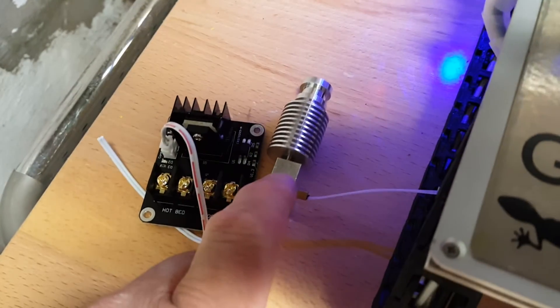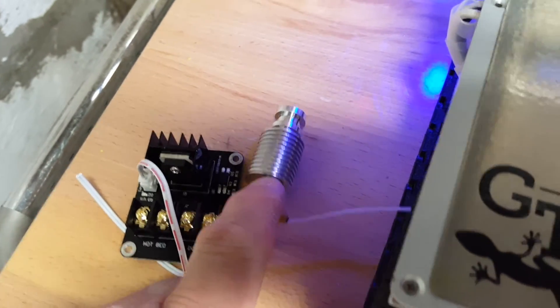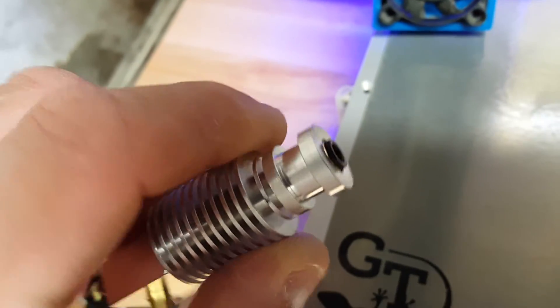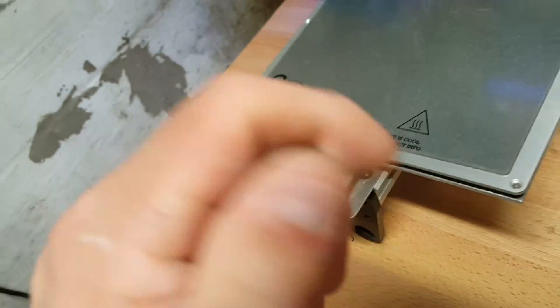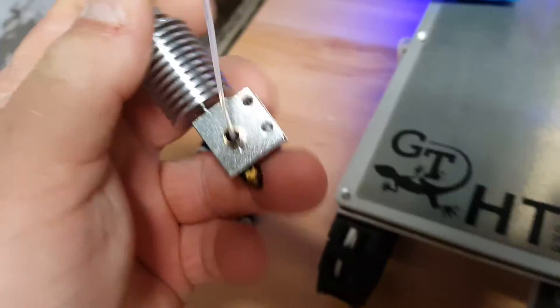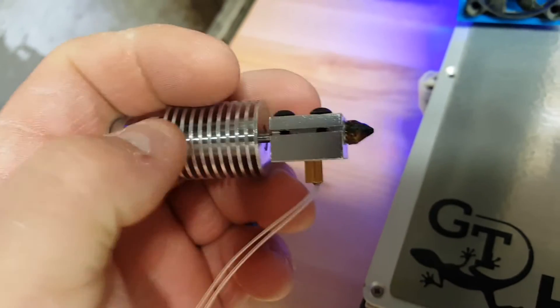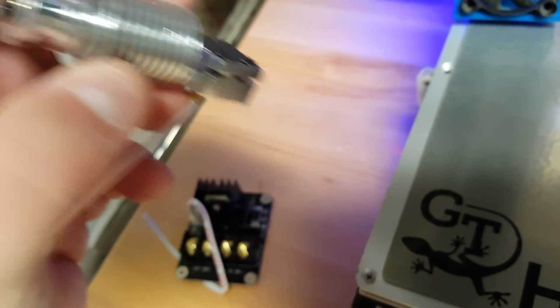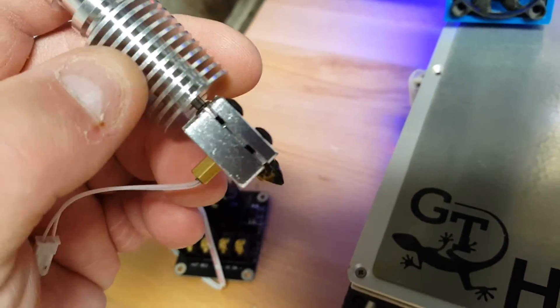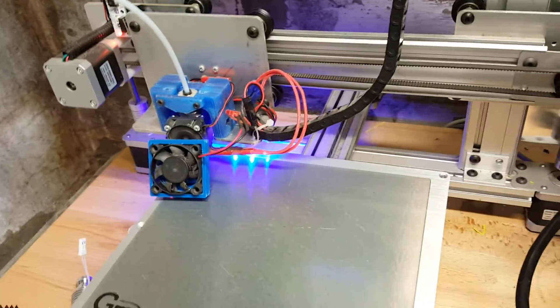There is only one Chinese dealer I've seen that sells these true V6s that have the real Bowden connector. The ones that have the screw-in connector — those are, of course, garbage knockoffs. And they actually advertise it with the cutaway showing the polished insides, so you can see the difference on the Chinese one. But $15 bucks, people. Alright, that's it for now — you all have a good day.